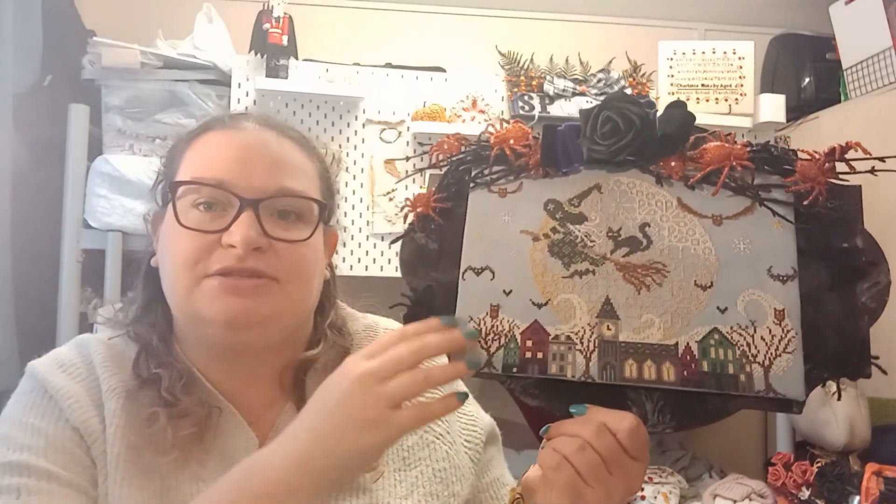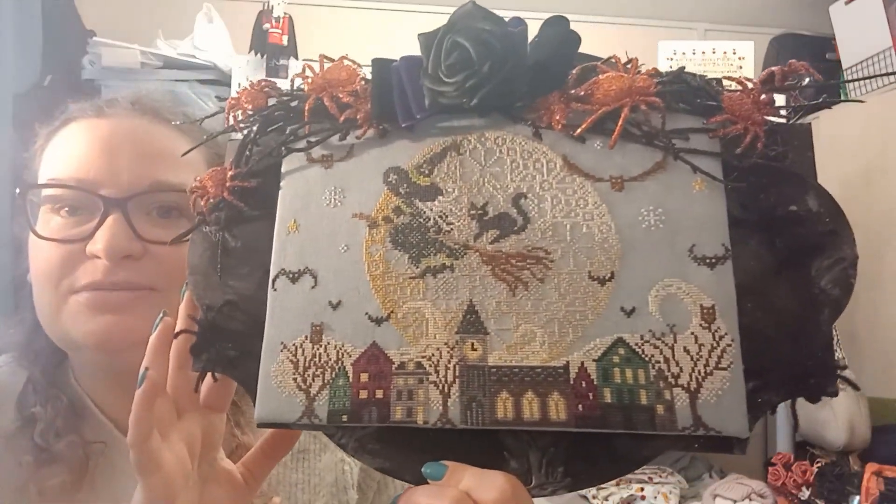The Range, for me, is the cheapest place to go and buy finishing boards. This one had a completely different purpose — it was like a family board — but I painted over it and turned it into the spooky goodness.